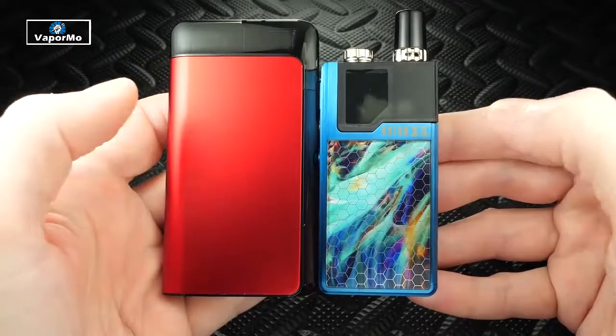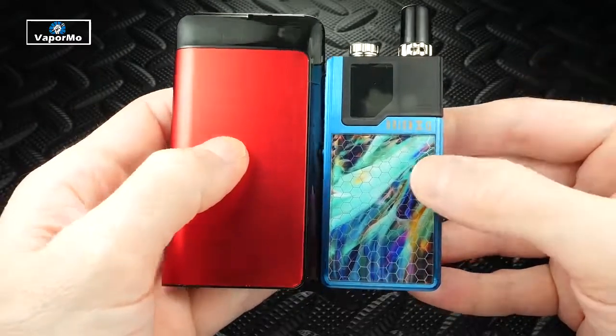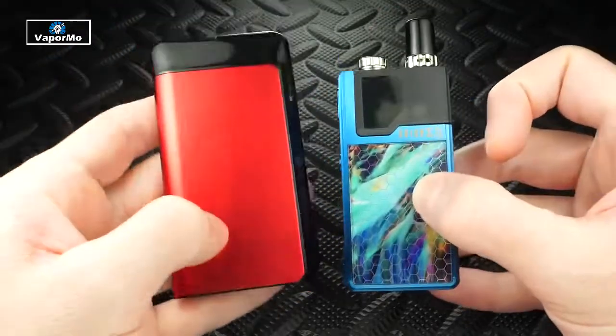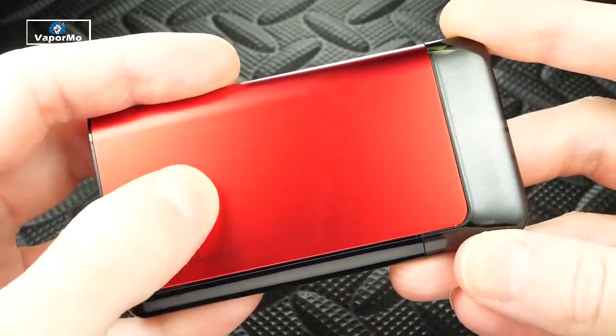Putting the Suorin Air Plus up next to the Orion Q, you can see it is a little bit taller and wider, but it's not thick — it's really thin. And it is a lot lighter than the Orion Q. The built-in battery is 930 milliamp hours.